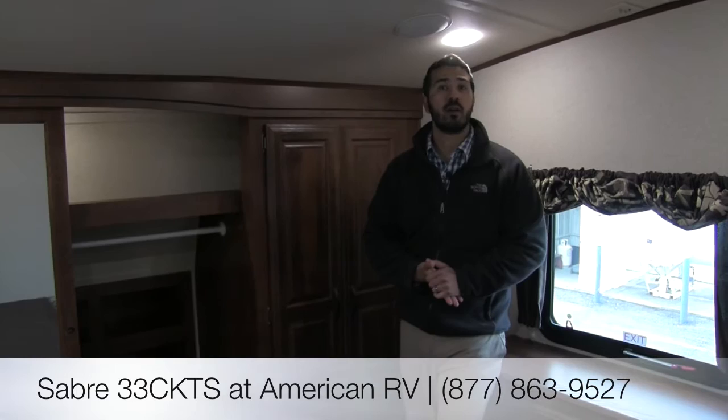That pretty much wraps it up. Again, this was the Sabre 33 CKTS — it's a great floor plan with all the amenities you need: washer and dryer hookup, central vac, center island, theater seating. It really is a wonderful coach and you definitely need to come out and see one. If you have any questions or would like the absolute best price, please give myself or one of the other fantastic salesmen here at American RV a call. We'll be happy to help you out — thanks and have a great day.